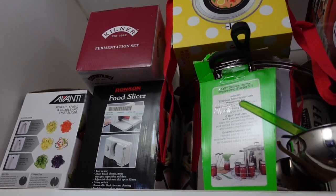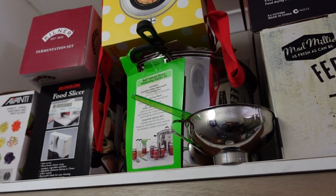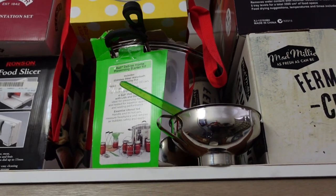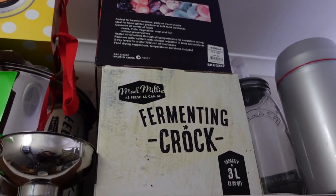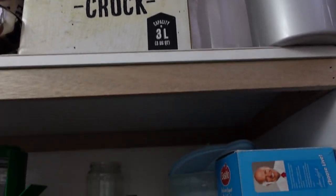There's a food slicer and fermentation stuff and kombucha, and it's a canning, jam-making kind of a kit — a preserving starter kit. There's a fermenting crock, and that's the box for a dehydrator, and more fermenting stuff.